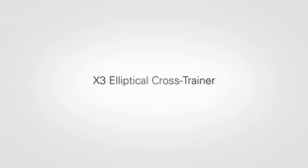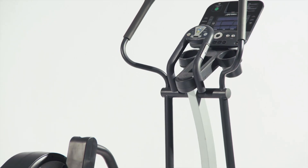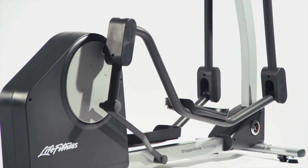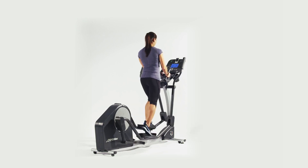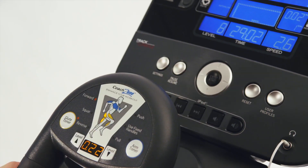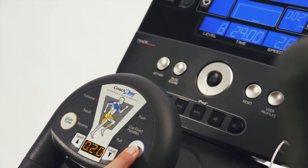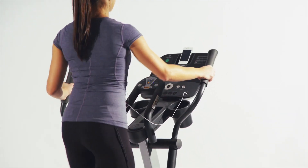The X3 elliptical cross trainer was designed for the person who wants a more targeted workout. It has everything you'd expect from Life Fitness: unparalleled quality, a fluid total body motion, and an incredibly natural, balanced, comfortable stride. Plus, it features the unique Coach Zone, offering the glute toner and arm toner, which help you target and train different muscle groups.